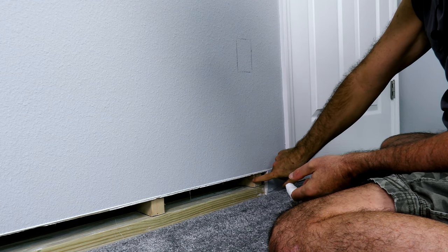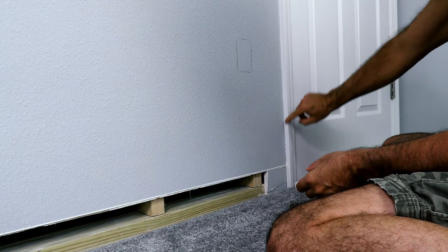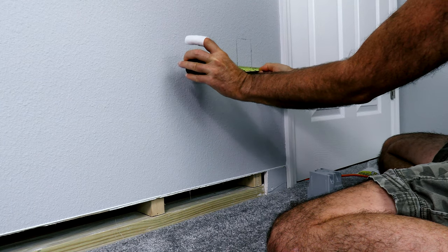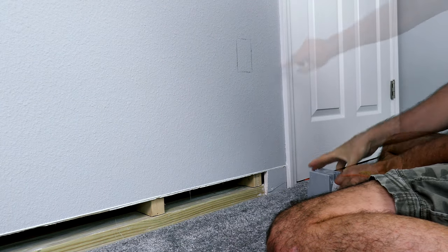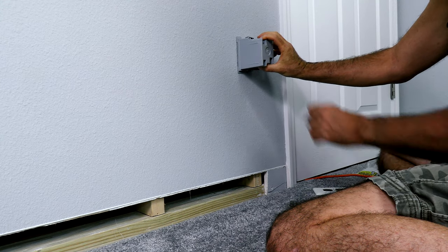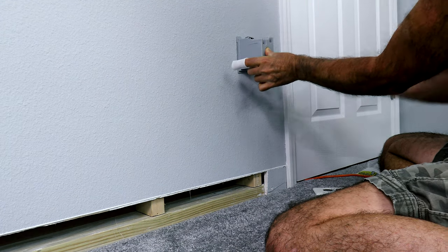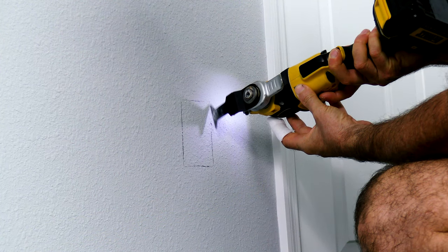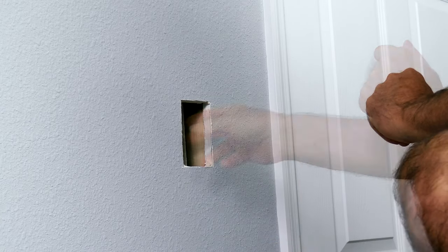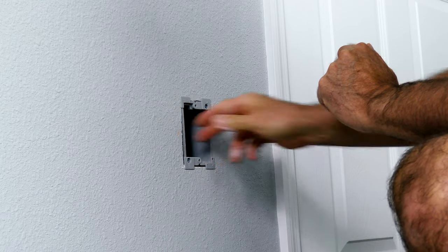We've also got a 2x4 here that we need to be aware of, so I measured the 2x4 off of the door trim. I have a common reference point and measured over six inches to make sure it cleared. Then I took the box I'm going to use, held it up exactly where my marks are, and simply traced around it. Then you'll just want to test-fit your box, make sure it fits — and there we go.